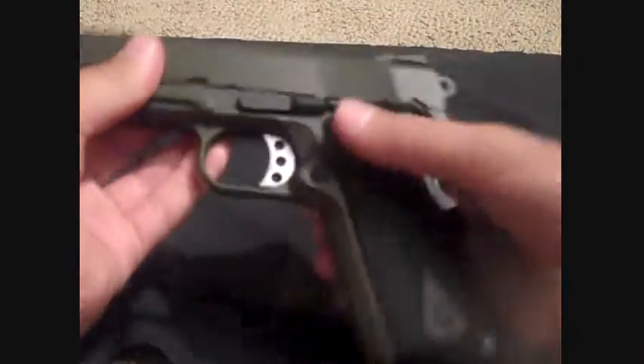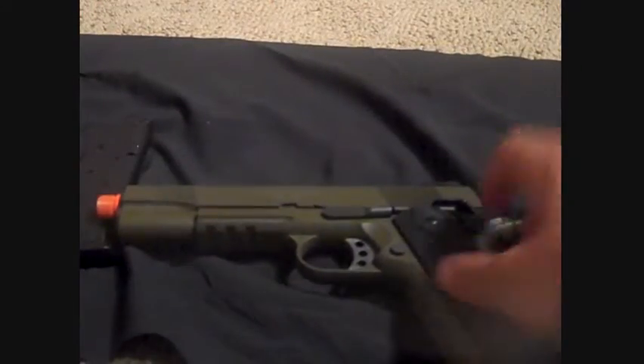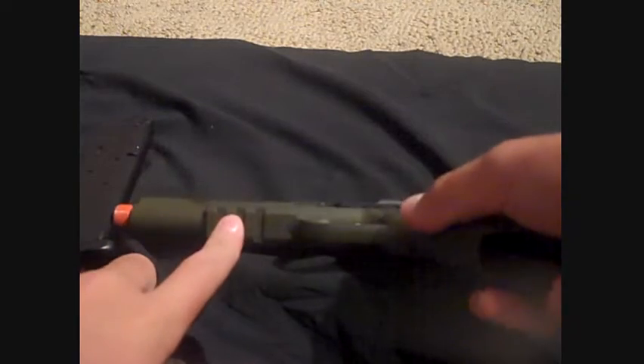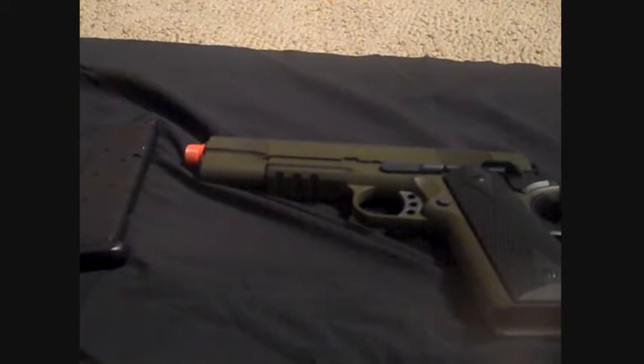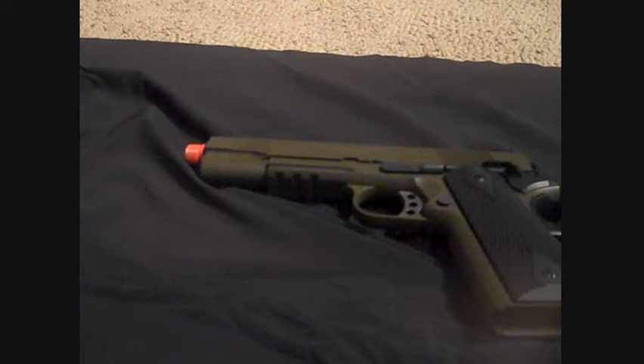The magazine, as will be shown right here. It's got a tactical rail down there on the bottom. The magazine holds 15 rounds to be exact. It takes probably, with green gas, about 25 seconds to fill up the magazine.